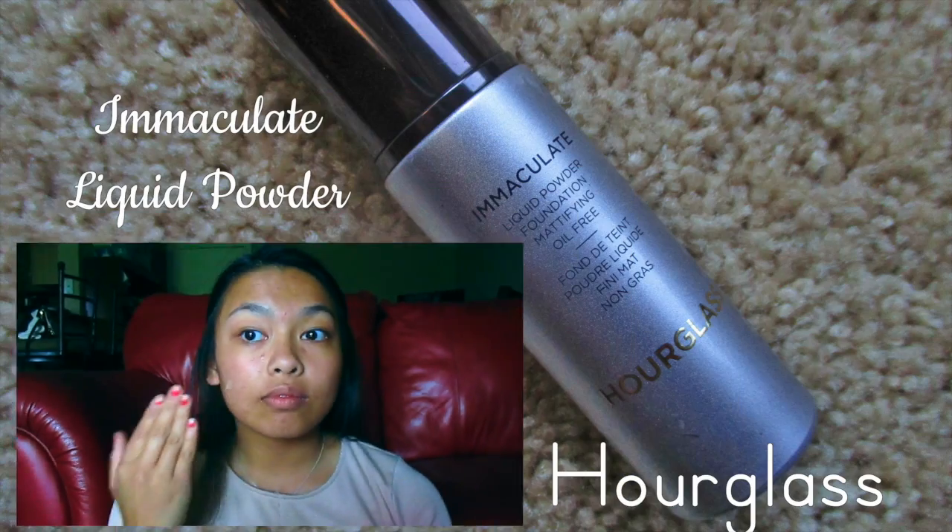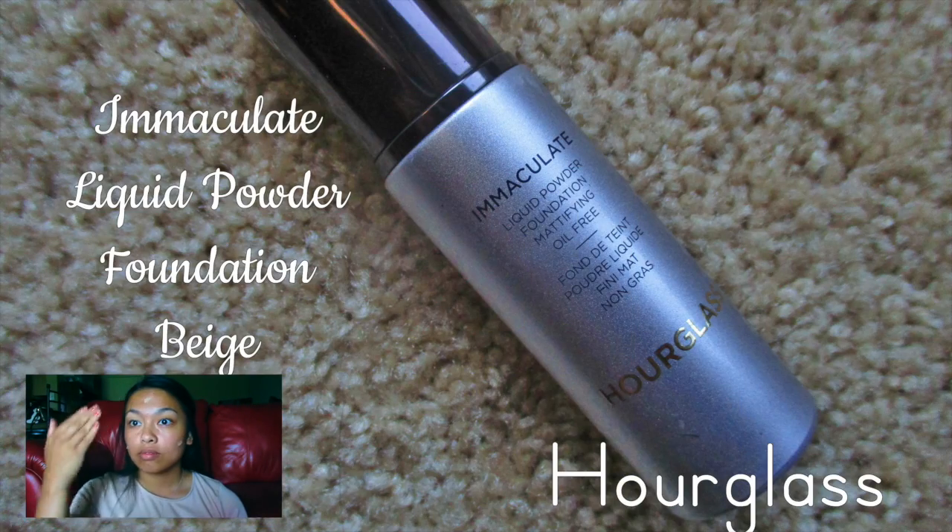If you guys are new to this channel, then subscribe down below. Let's get into this video. Starting off with foundation, I'm using the Hourglass Immaculate liquid powder foundation in the color Beige and applying it with the artiste brush.